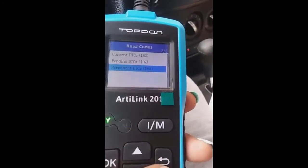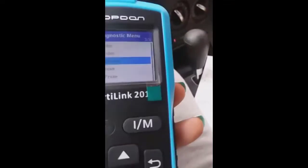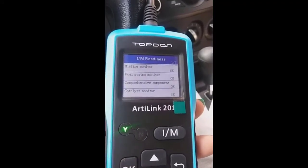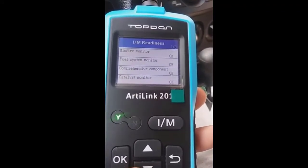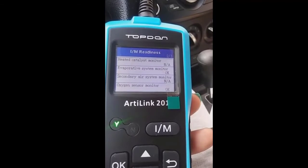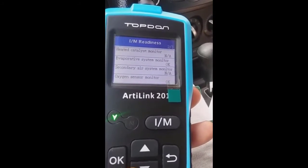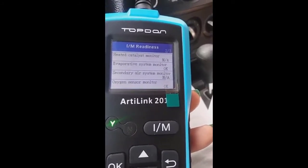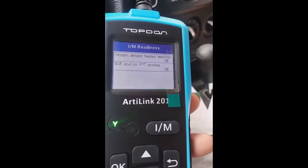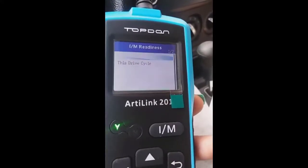No fault codes across the board — I'm guessing that's a good sign. Under I/M Readiness, since DTCs were cleared: misfire monitor OK, fuel system monitor OK, comprehensive component OK, catalyst monitor OK. The ones marked NA are not supported. Head catalyst monitor and secondary air system monitor not supported. Evaporating system monitor OK, oxygen sensor monitor OK, EGR and/or VVT system OK.